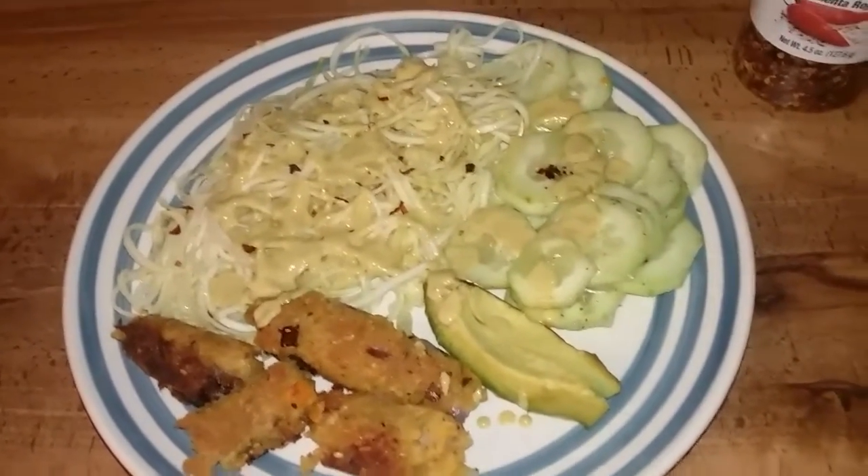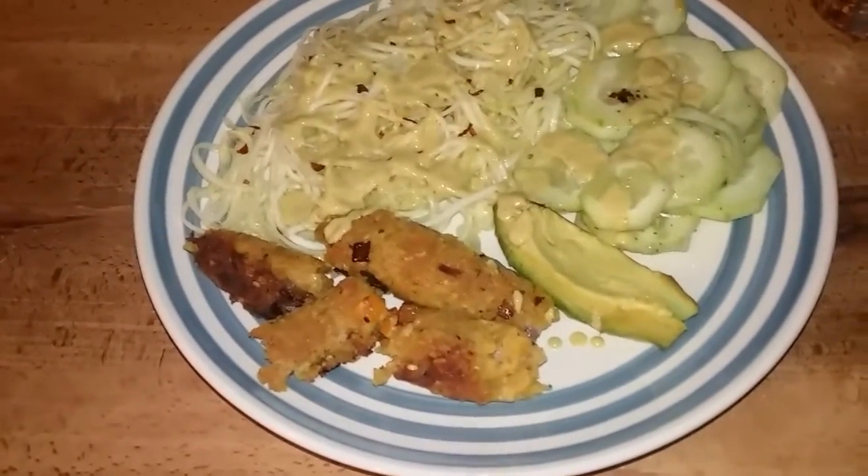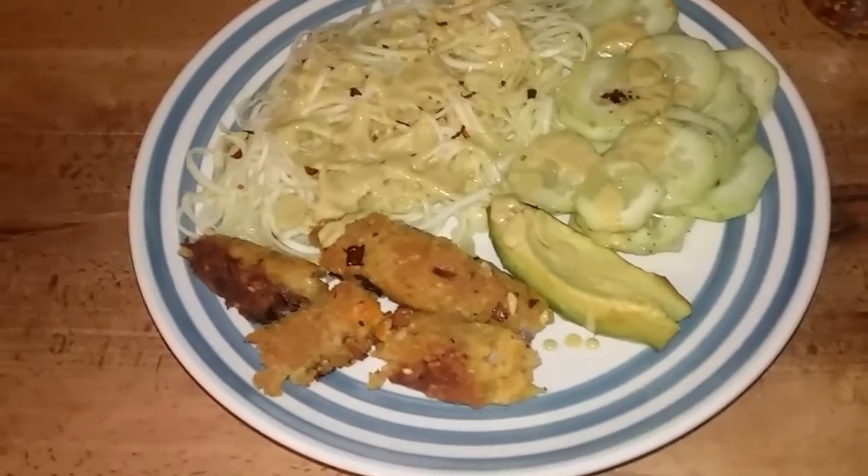Be creative in the kitchen — sample things out, just try it out. This is my first attempt at chickpea dogs. Let's see what it do!